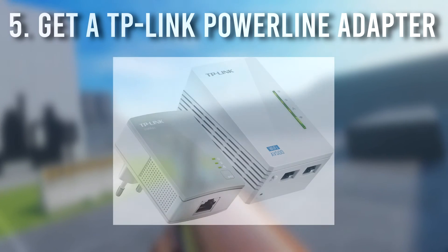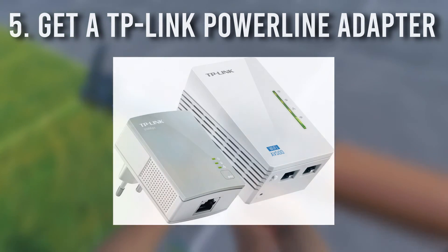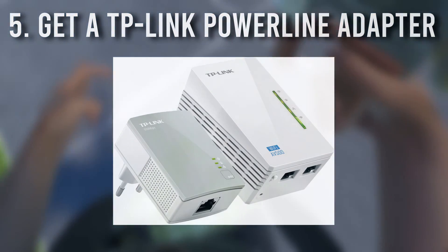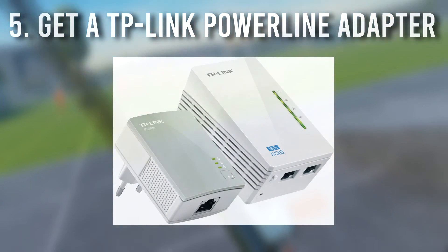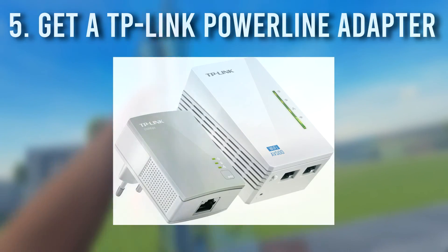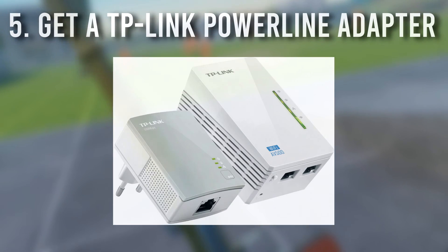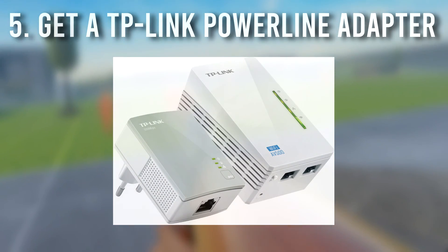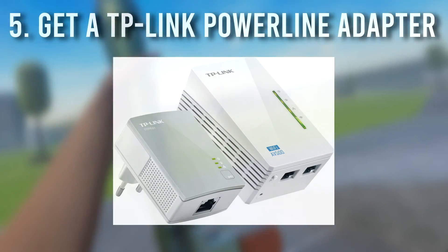What happens if your PC and your main hub are very far away? You can't run an Ethernet cable 20 meters across your house — that's just going to be disruptive. So what I use are these little devices called TP-Links. Specifically I use the AV500. These clever little devices allow you to put your internet connection through the power lines of your house. They come in pairs: plug one into a power socket near your main internet hub and connect it to the hub via Ethernet, then put the second one in a power socket near your gaming PC, and connect it to your Wi-Fi 6 router via Ethernet.